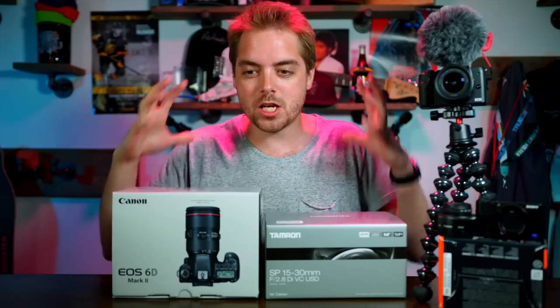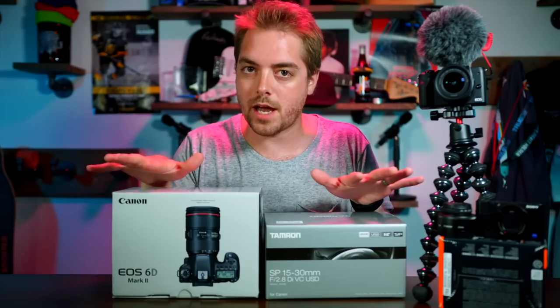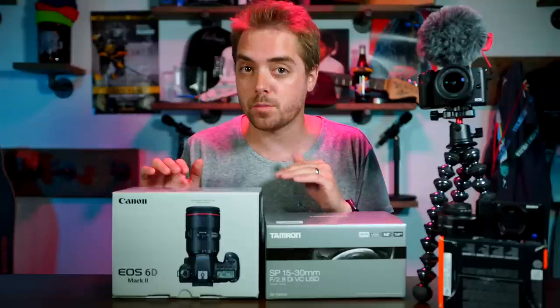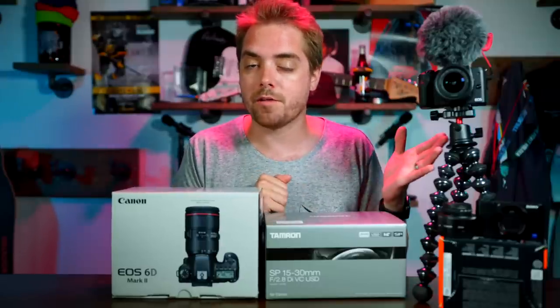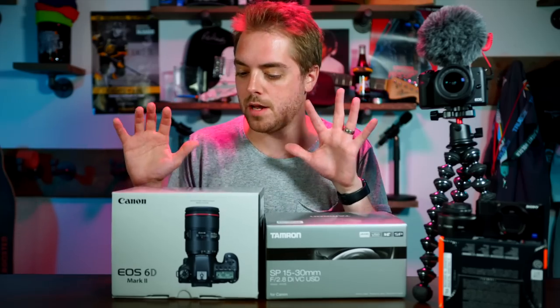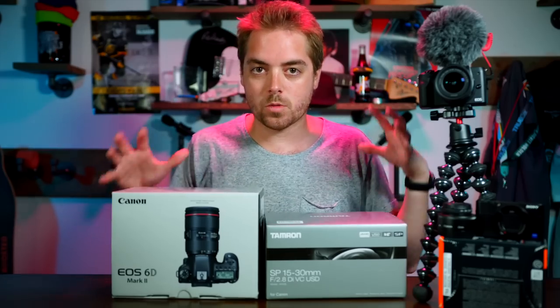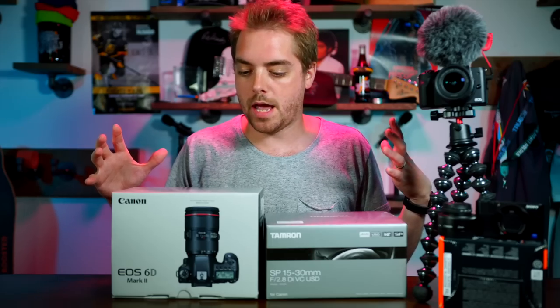It is huge and hefty. But as a side note, a lot of people vlog with the Canon 1DX Mark II plus the 16-35mm f4 stabilized or f2.8, and that combo is actually heavier than this one. Anyway, I'm going to build this together and we're going to see what happens.